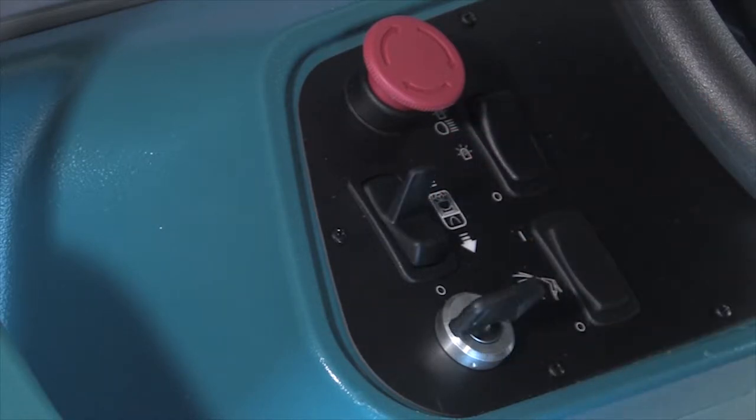The power kill switch stops all power to the machine. Press the switch to stop the machine power. To restart the machine, turn the power kill switch to the right and release it.